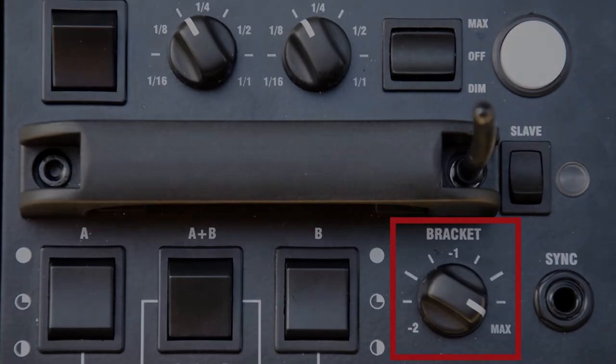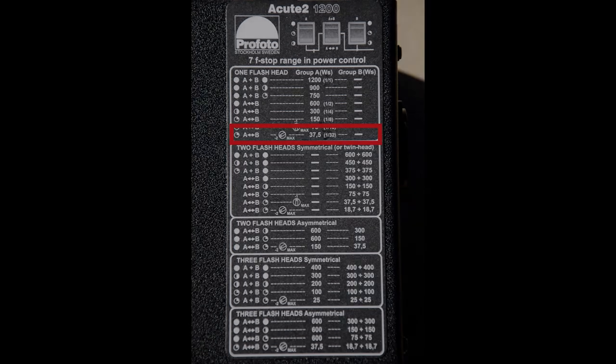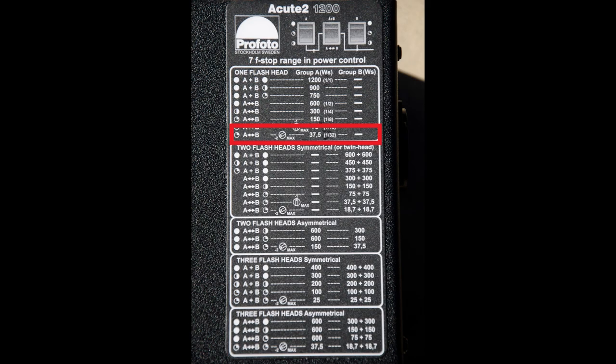There's a bracket here — at the top part that's where you start, and you can turn it to power down even more. Right now I've got it at minus two, so I'm starting with only about 37.5 watts per second. Going back up, I can take it to 75 or even 150 — but that's a lot of power, especially in somebody's face.